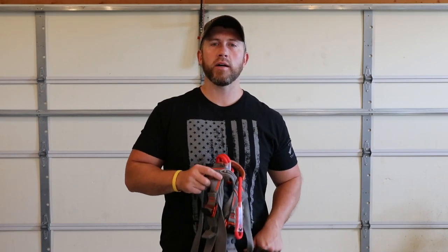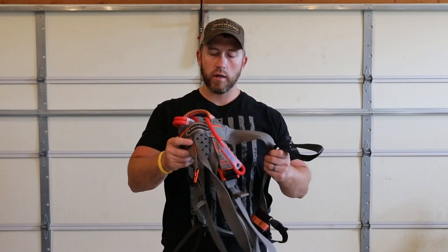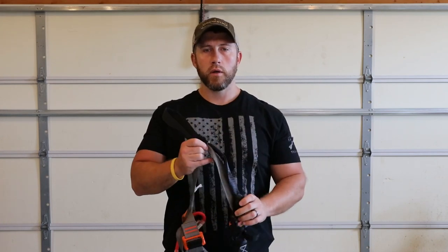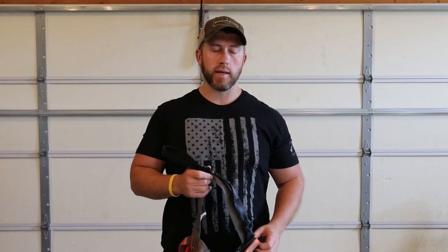What's going on guys? Hope everybody's doing awesome today. I wanted to come to you guys and show you how I made lineman loops for my rock climbing harness that I use for the tree stand.